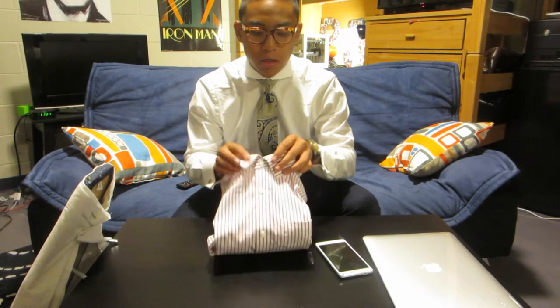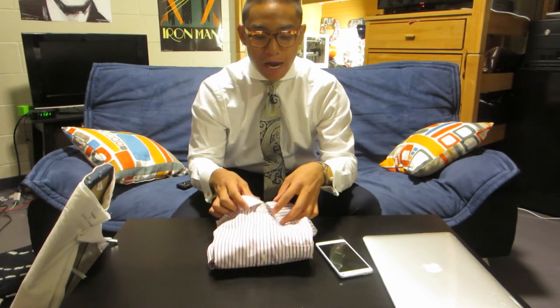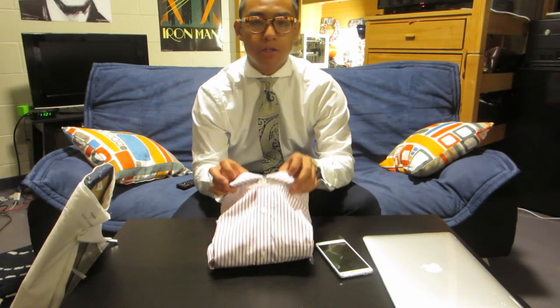So instead of being traditionally pointed down, you're having somewhat of a modern cut style. Now you basically have a spread collar shirt.